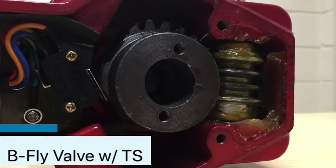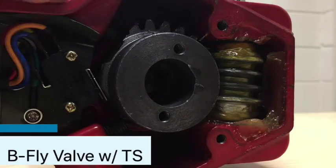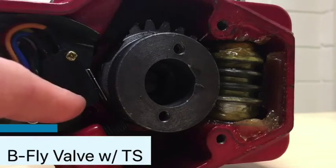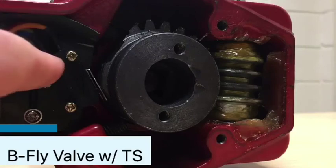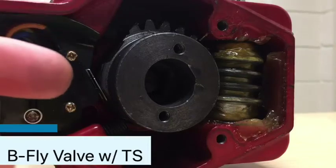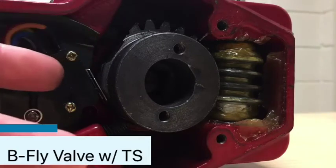A few other things to understand: this is a UL listed assembly. When somebody comes to you and says your butterfly valve isn't working or isn't sending a signal, some of these can be modified — it's clear you can put in new micro switches. But what you need to understand is that you lose your UL listing at that point, even if you do a like-for-like replacement. You've now field-modified a UL listed component.